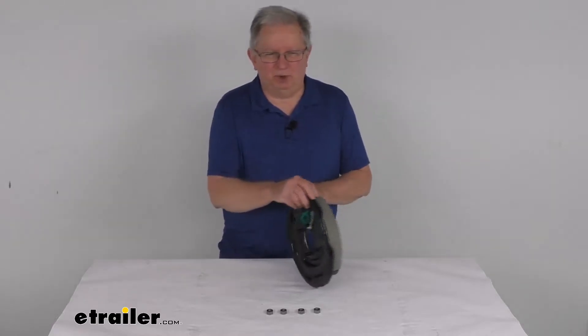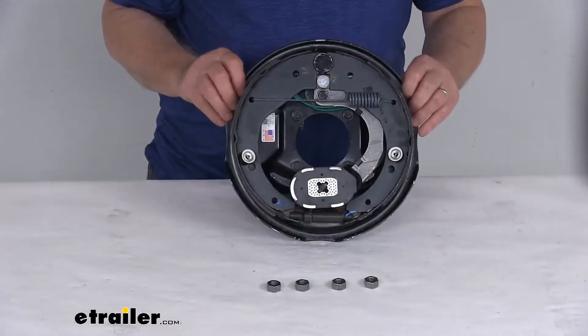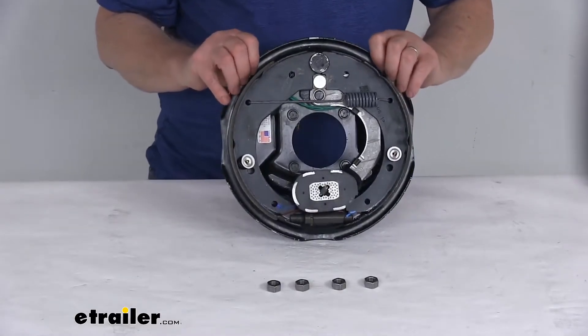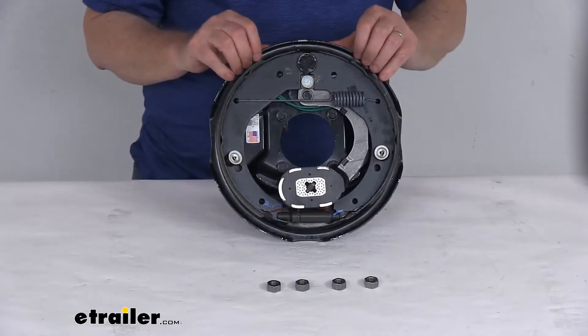It fits the four bolt brake mounting flanges. Electric brakes are easier to install. They offer more user control than hydraulic brakes and they require only an electric brake controller, which we do sell separately. There's no actuator or hydraulic lines necessary.